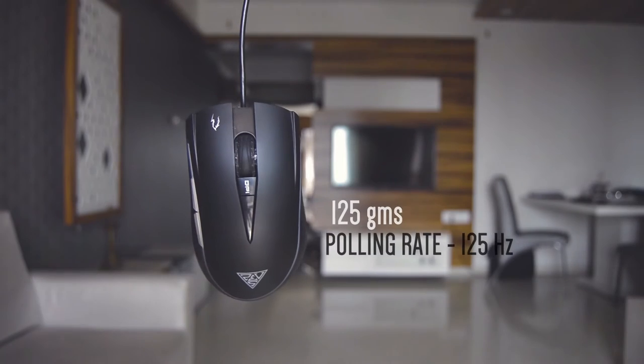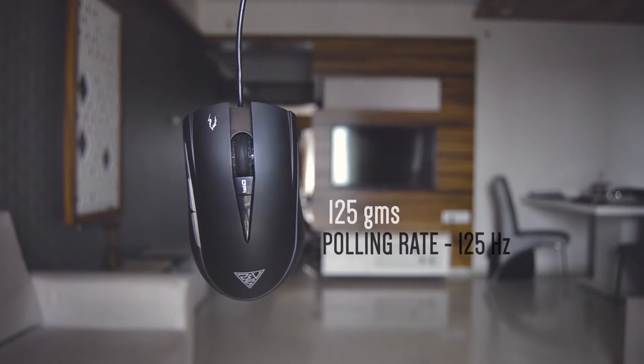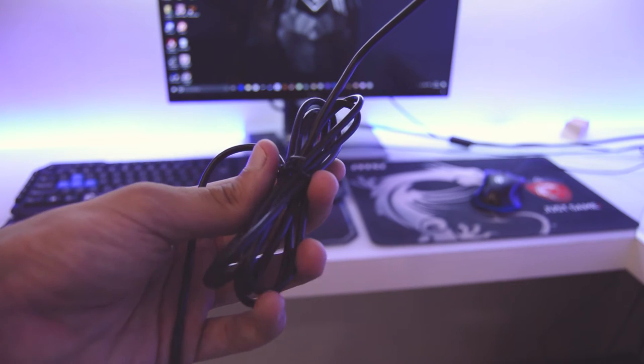This mouse has a polling rate of 125 Hz and weighs just 125 grams, which is great. The USB cable is 1.8 meters in length, which is more than sufficient if you have your PC further away from you.